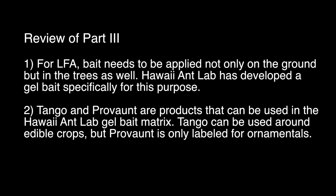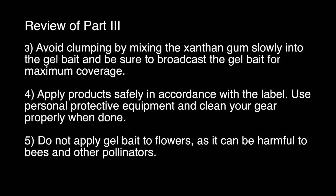Let's summarize the key points of part three. For LFA, bait needs to be applied not only on the ground but in the trees as well. The Hawaii Ant Lab has developed a gel bait specifically for this purpose. Tango and Provant are products that can be used in the Hawaii Ant Lab gel bait matrix — Tango can be used around edible crops, but Provant is only labeled for ornamentals. Avoid clumping by mixing xanthan gum slowly into the gel bait, and be sure to broadcast the gel bait for maximum coverage. Apply products safely in accordance with the label, use personal protective equipment, and clean your gear properly when done. Do not apply gel bait to flowers as it can be harmful to bees and other pollinators.